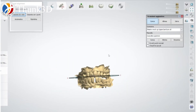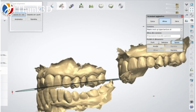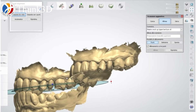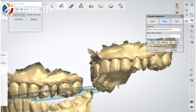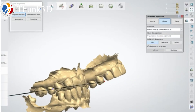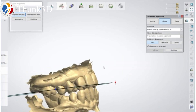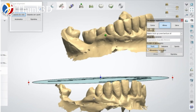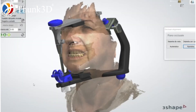This is my final case — the fourth case. This is a bit complicated because I scanned the actual situation of the patient, and then I received, thanks to my dental technician, two mock-ups of the upper jaw and of the lower jaw. What I do is match the mock-ups with the actual situation of the patient, and then I put everything into the facial scan in order to obtain a 3D smile design.